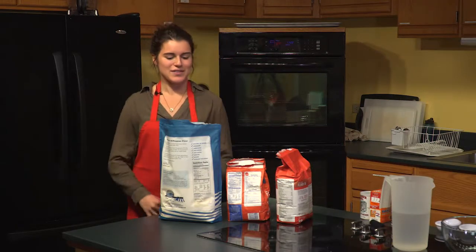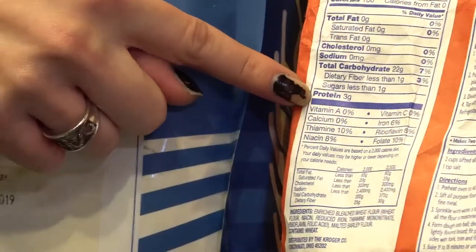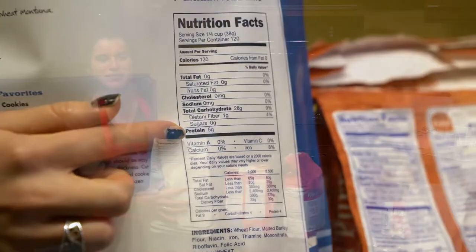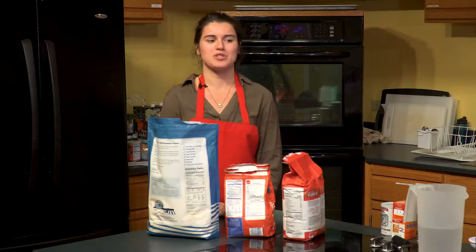Flour is also important during high-altitude baking. Even though there are many different types of flour, they all have different amounts of protein. Protein is important during baking because it helps hold the structure of whatever you're baking and helps prevent falling or spreading.